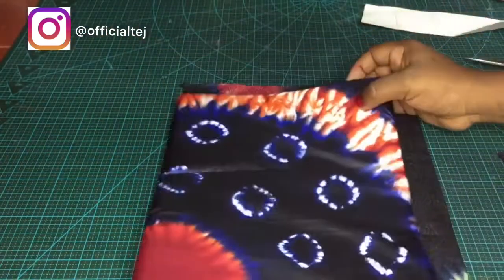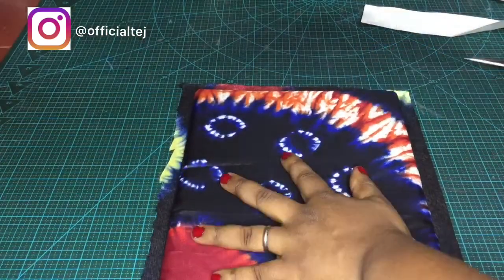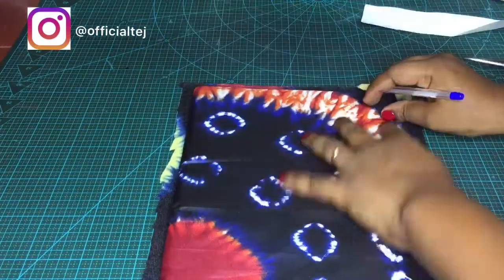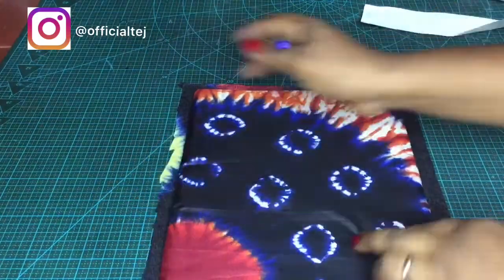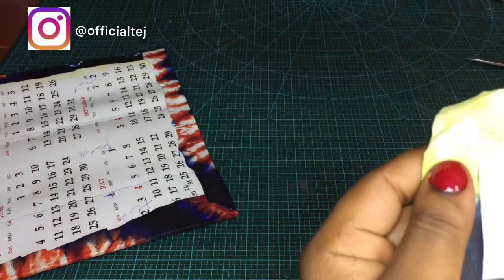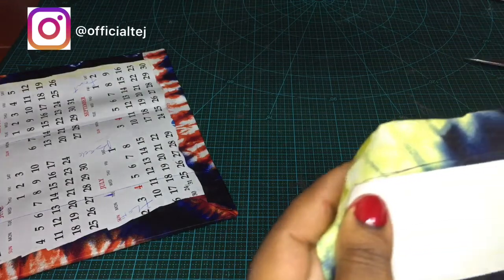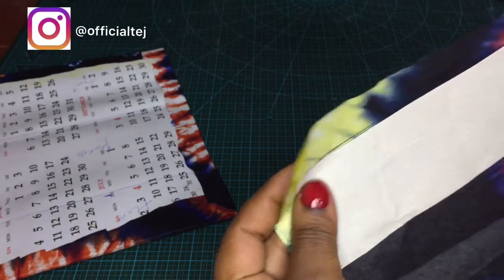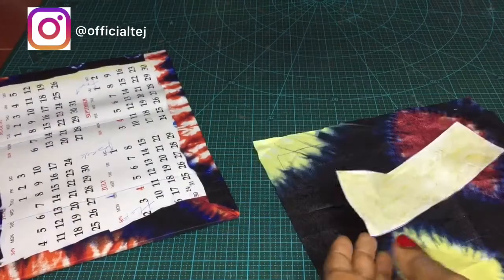The next thing I'm going to do is to trace the body of the purse on the lining fabric. Then, going back to the sheet board we cut out initially, I'm going to place it at the extreme edge of where we traced.